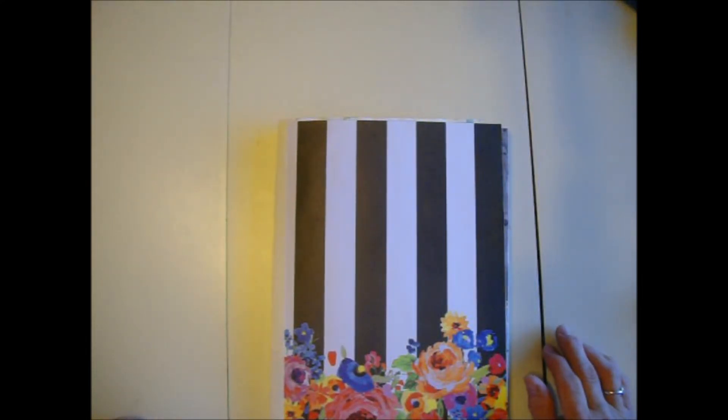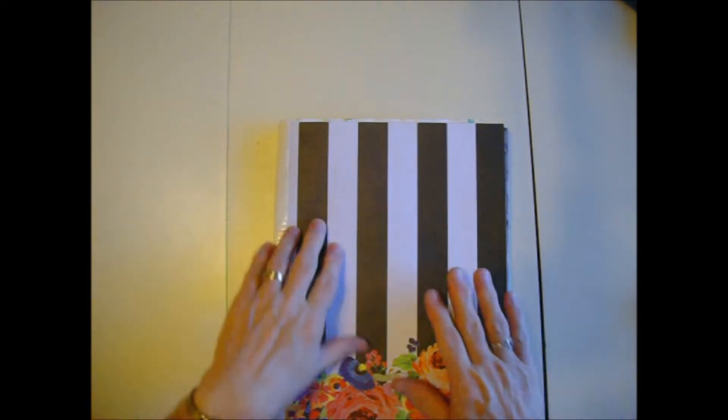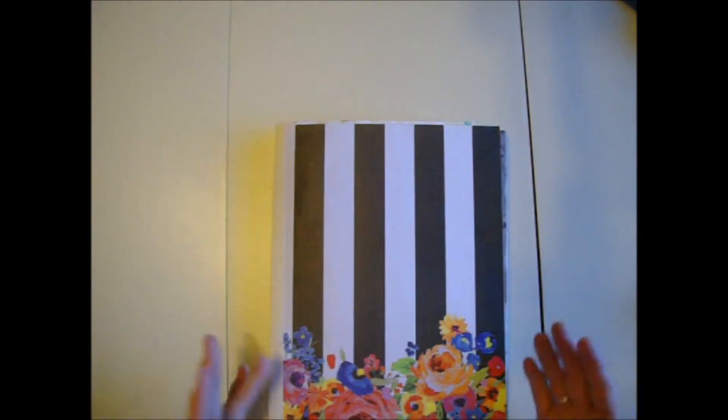Hi, Sandy here. I'm going to do a glue book flip through. I've been doing glue books for three or four years now. This is my 19th glue book that I have made.